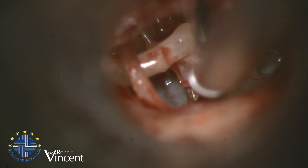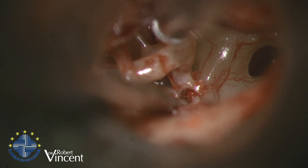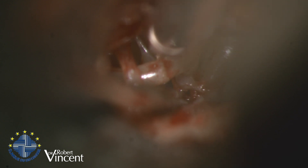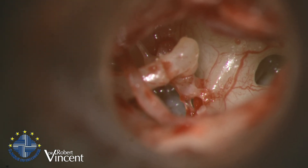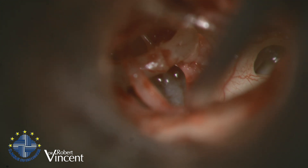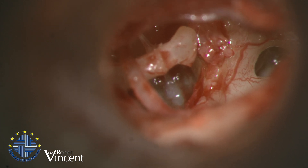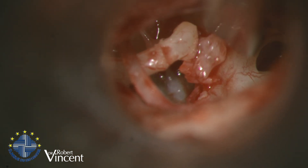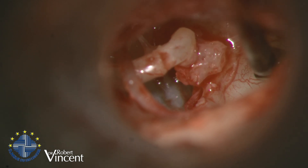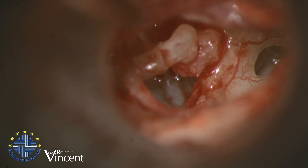The posterior crus is done. Now we need to cut the anterior crus — I will use the suction tube on the other side again. There we go. Now I need to remove the residual superstructure. It's quite a thick stapes head — it's in the last half of the arch.